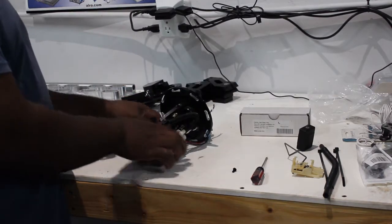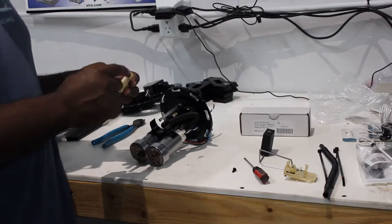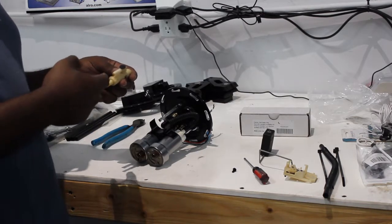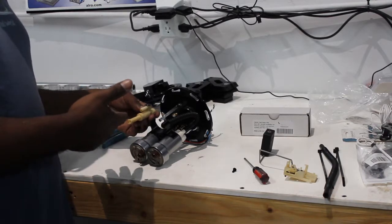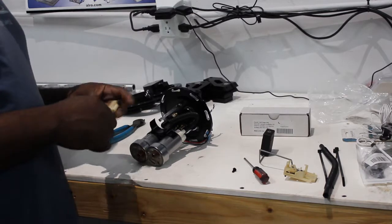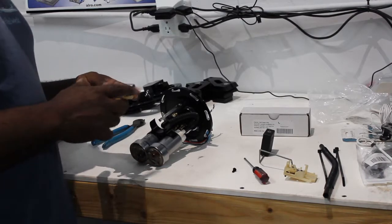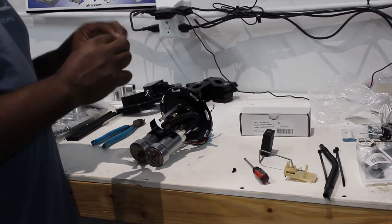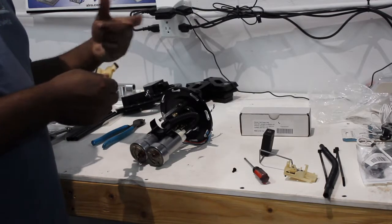From your factory pump assembly, you're going to reuse two components. You need the original siphon jet — this is where the return will be hooked up, the one that had the hose preexisting on your stock pump assembly. You split it down the side with a razor blade or knife carefully. With smaller pumps like the AMs, DWs, or a 255, you probably won't overpower the Venturi inside. But once you put in these bigger pumps, if you look inside the middle bar, you'll see a small Venturi.